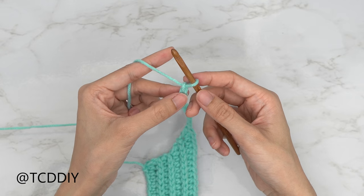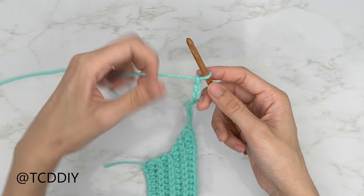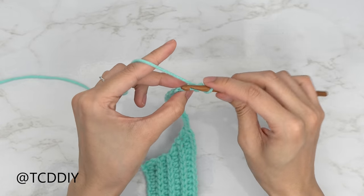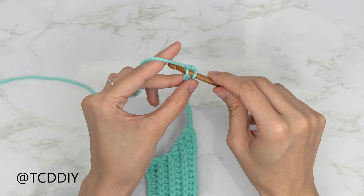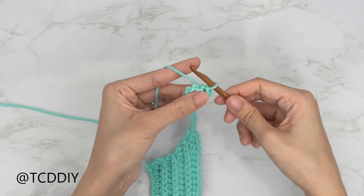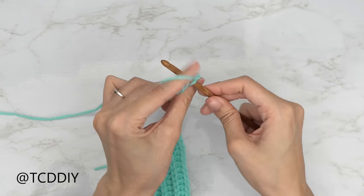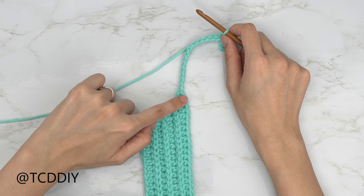Now that we have our chain, do the next row in sequence which is a back loop slip stitch row. Block off that last chain, do a chain up of one, and insert your hook with a slip stitch into that blocked-off chain — yarn over and pull through everything. Put one slip stitch into every chain, then once you reach the body, go back to doing back loop slip stitches all the way to the end of the row.